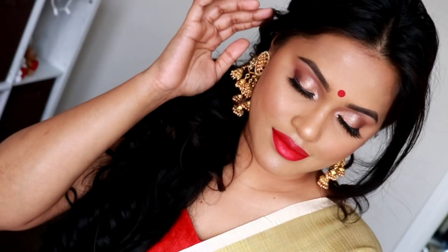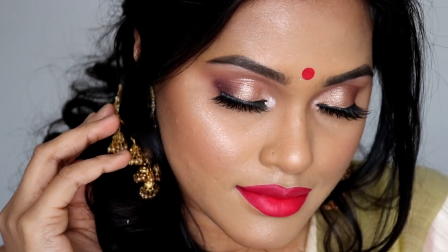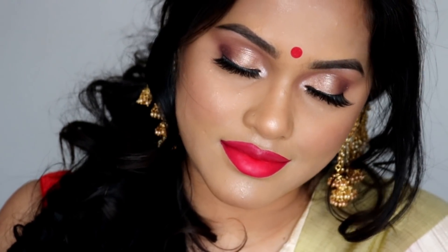That wraps up the entire look! I hope you guys enjoyed this tutorial and get to recreate it for Boishakh — which is today — or even during the weekends. This look is also perfect for Durga Puja, Poila Boishakh, and many other occasions. It's a very wearable look: beautiful gold eyes paired with beautiful red lips. Don't forget to like, comment, share, and subscribe, and hit the bell icon for notifications. Take care, see you next time!